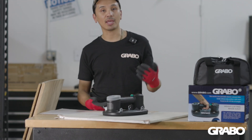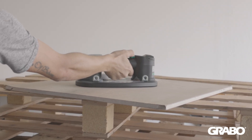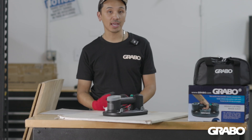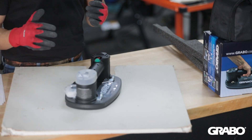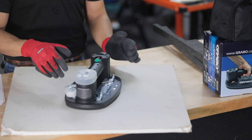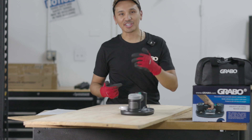We understand that accidents happen and materials do drop — whether the vacuum pump dies, it's hit accidentally, or maybe you didn't check your pressure reading, and then you have a broken material which could be very pricey. That's one of the reasons why we always say safety first: you have to visually check your pressure reader to make sure that your material is not going to drop. Thanks for watching and we'll see you next time.